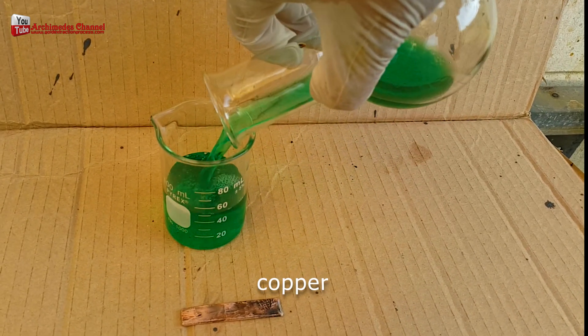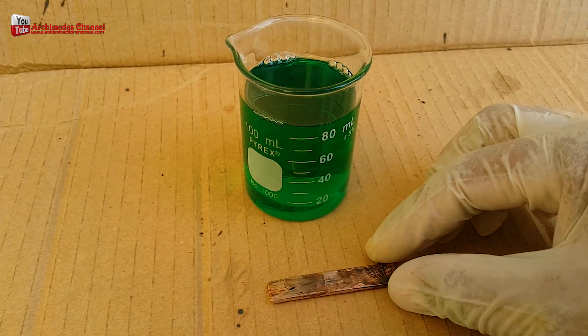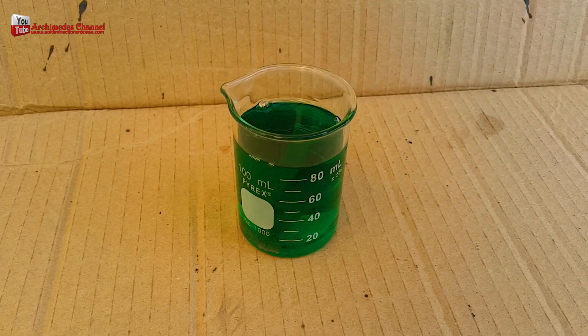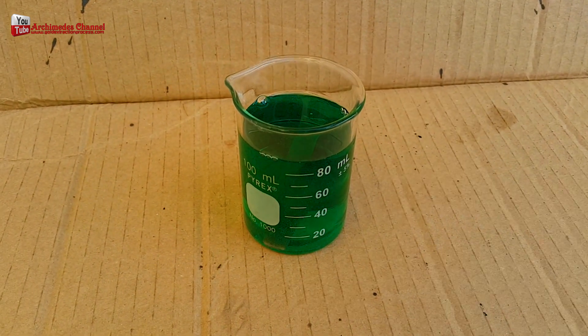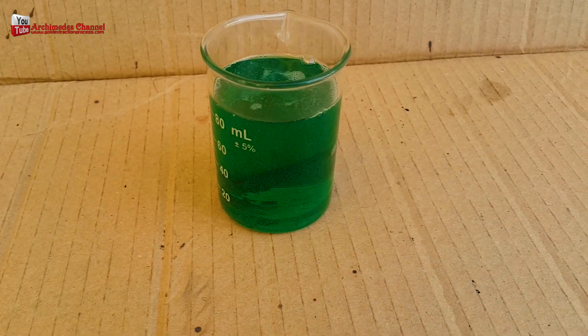Completely dissolved. Filter the solution. Silver sedimentation using copper is an easy way. We can increase the purity by cleaning the silver sediment with aqua regia. Acid aqua regia cannot dissolve silver.